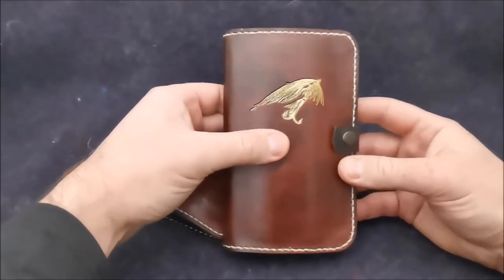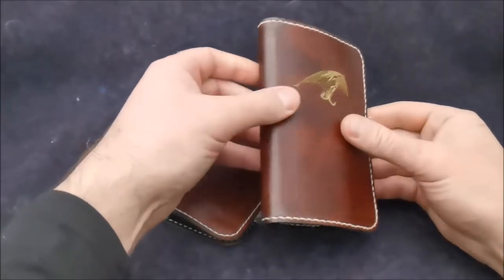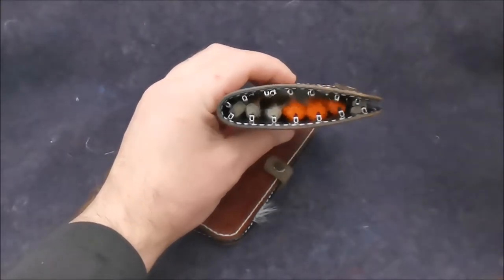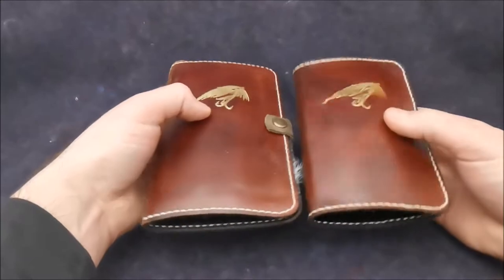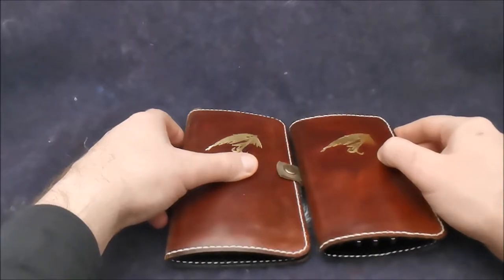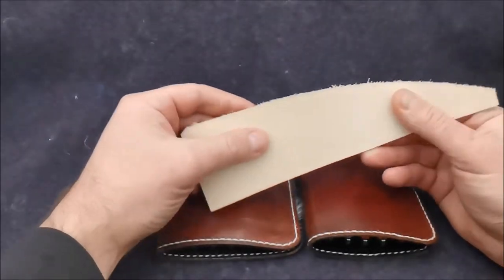Nevertheless, these fly wallets keep the main feature of the fly wallets I make, which is that the sides are hardened — you can hear that they are tough — and flexible in the middle. This allows them to maintain the shape inside and protect the fly wallets from squeezing in the pocket, so they are a bit thinner but not getting totally flat.